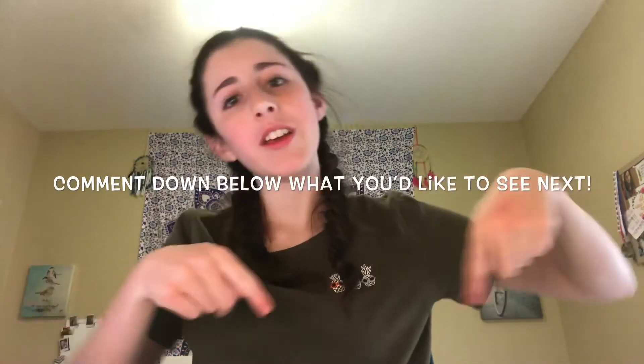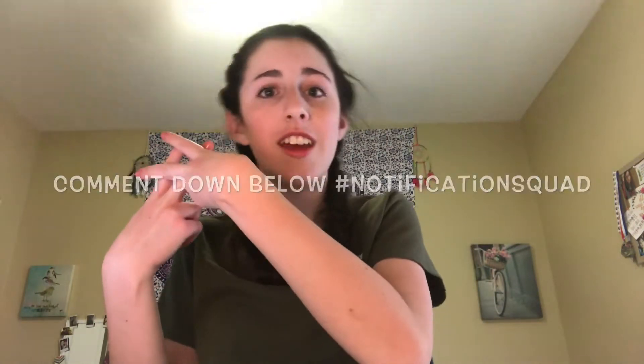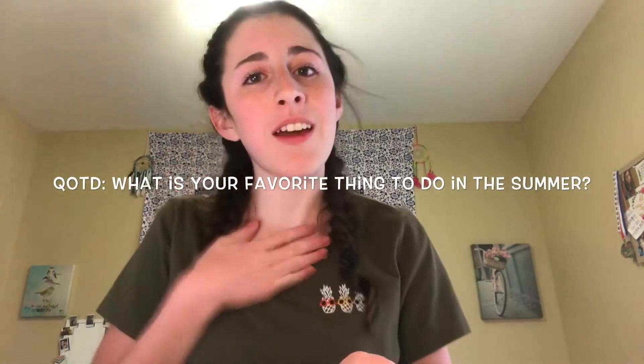Alright guys, so that is it for this video. I hope you guys enjoyed it, and if you did, be sure to give it a big thumbs up. Comment down below what you guys would like to see next, and also comment down below for a shoutout opportunity — just comment hashtag notification squad. Lastly, comment down below the question of the day, which is: what is your favorite thing to do in the summer? My favorite thing to do in the summer is go to the beach. That's it for this week, I hope you guys enjoyed this video and I'll see you on Tuesday. Bye, have a wonderful week!